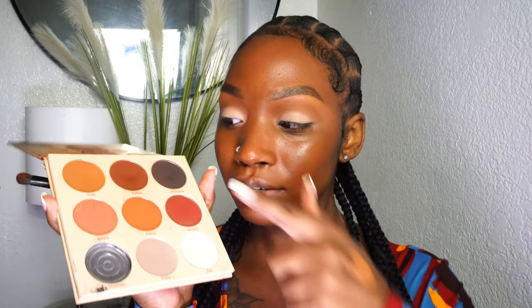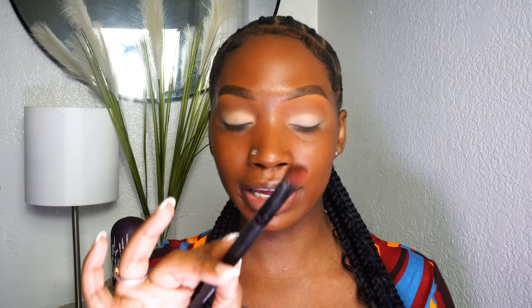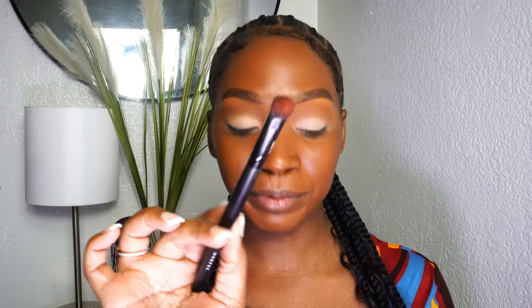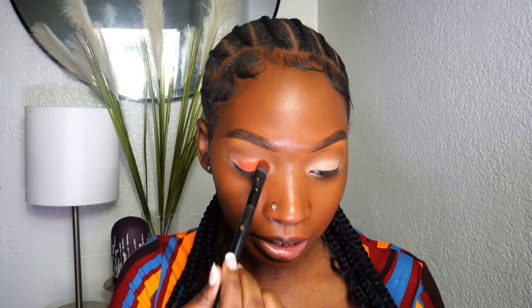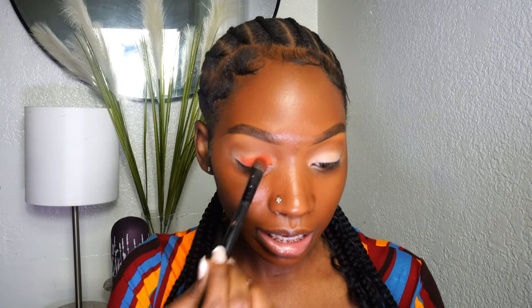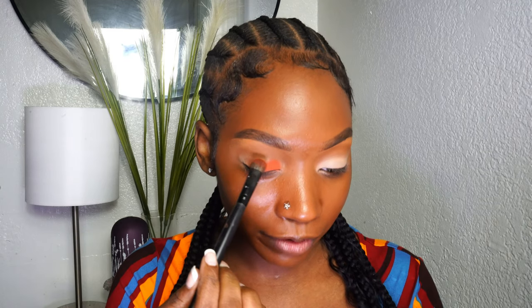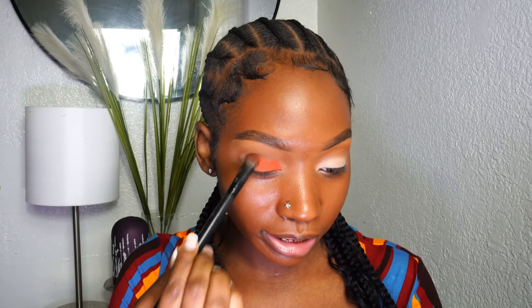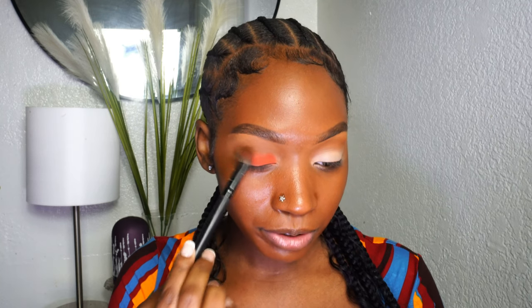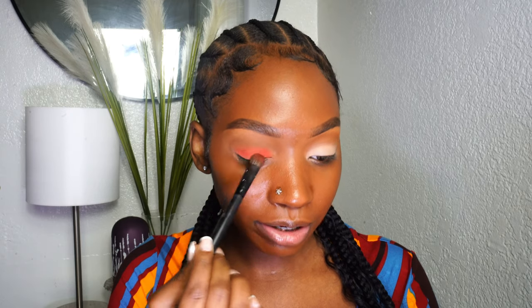Instead of the brown shade we're actually going to go in with the orange shade first, because that's the shade going onto our lids. Going in with a flat eyeshadow brush, I'm just going to start patting that right on my lid — you can keep dipping into your palette to build up the eyeshadow until it's to your liking. This is actually one of my sister's favorite eyeshadow looks. Then we're going to go into the crease with the darker brown shade, pop on some lashes and a little liner, and it's going to be so cute.